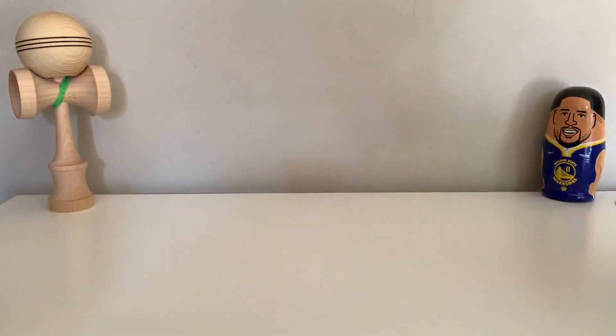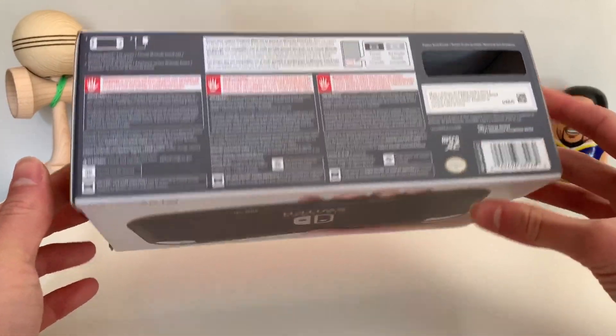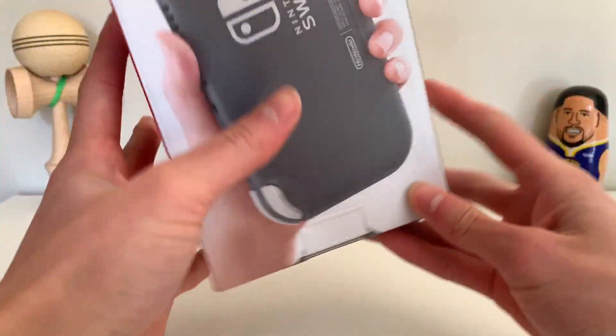What's up guys, today we're going to do a little review of the Nintendo Switch Lite. Also, this is my first time doing a voiceover like this, so please bear with me. Hopefully it's not too bad.